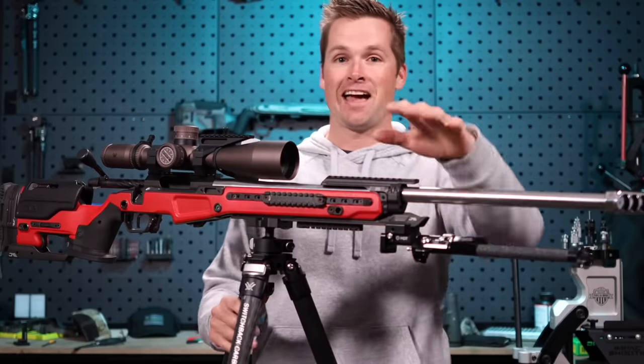Anyway guys, I hope you are having a wonderful day. We have three more stages left to go and I'm clean so far. Is this the match we're going to clean?